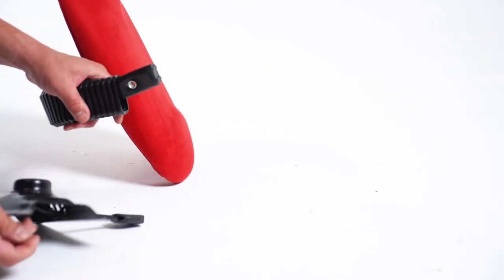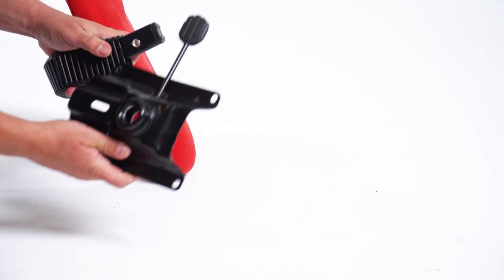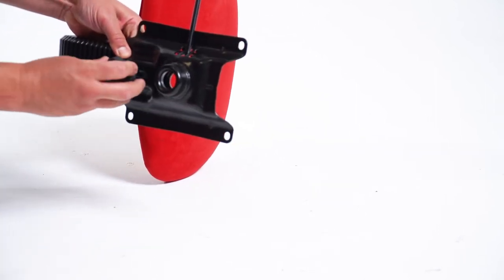The arrow on the mechanism indicates the front of the chair. Connect the mechanism to your back support with the included knob.